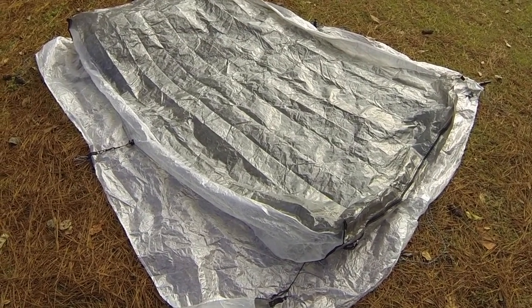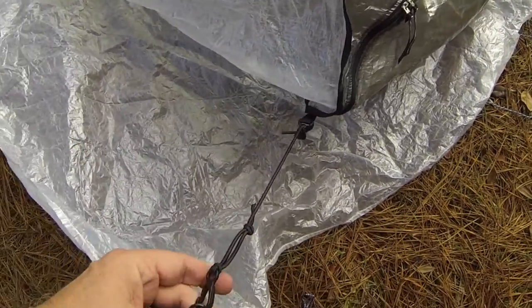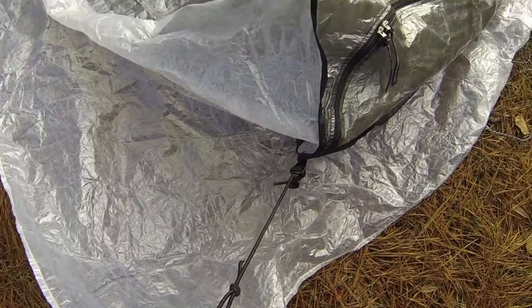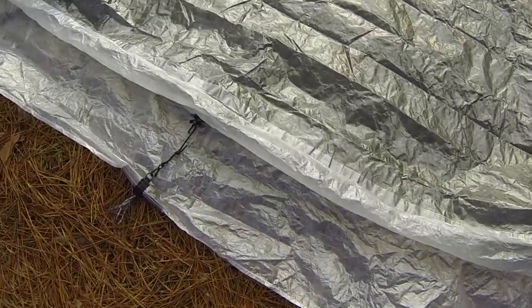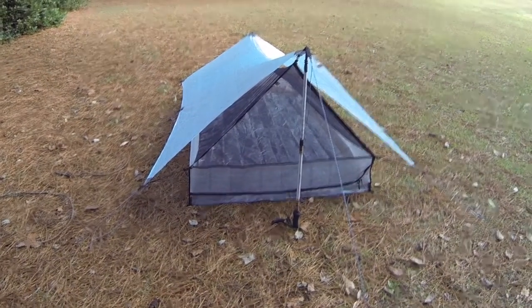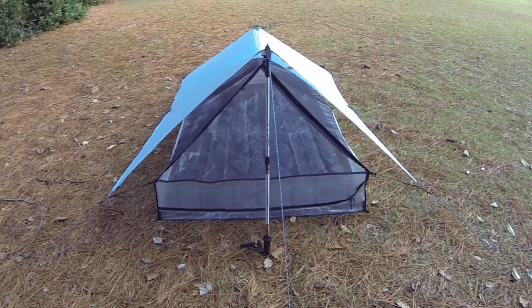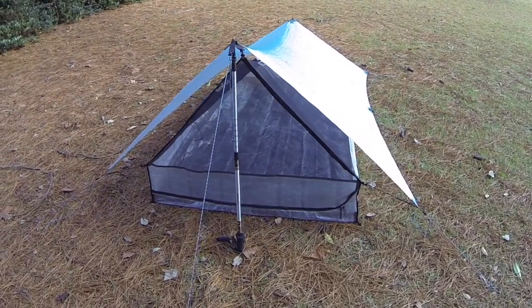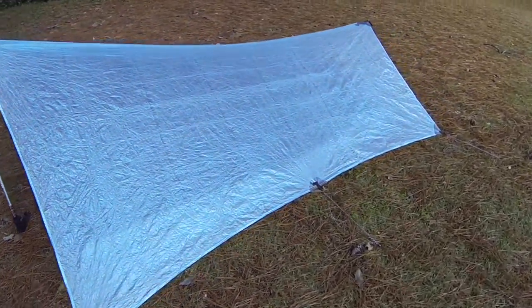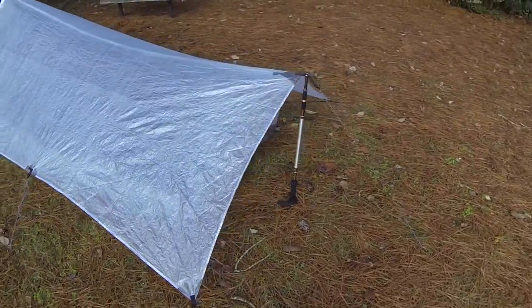The inner tent connects very simply to the tarp by the use of six elasticated straps and simple plastic clips. Here is the tarp with the inner — I haven't put the beak on yet, I'll do that in a moment so you can see that. Literally takes a minute to put this tent up and it's solid.